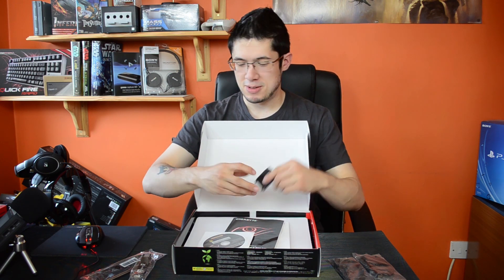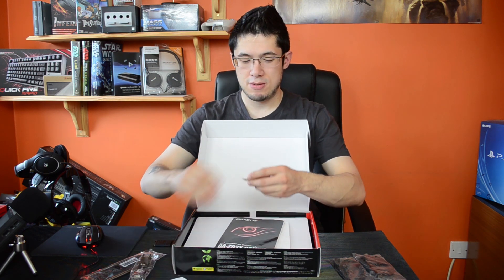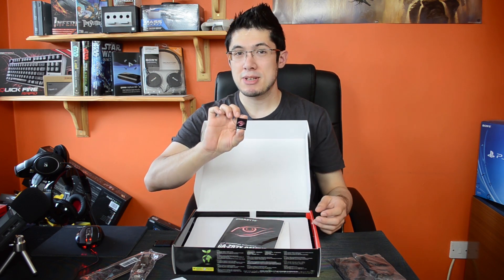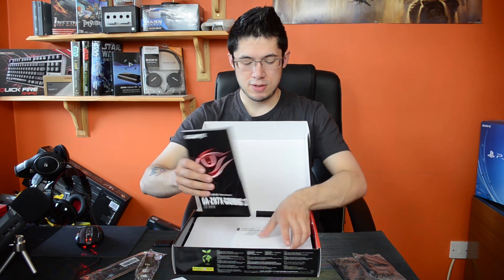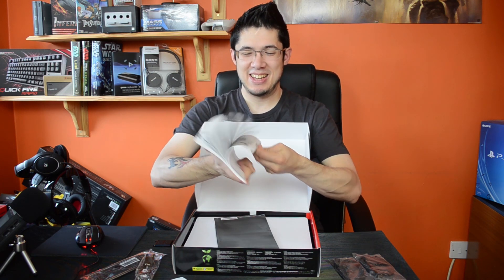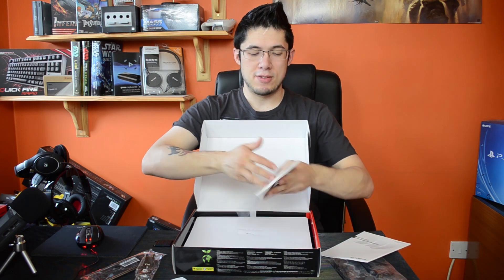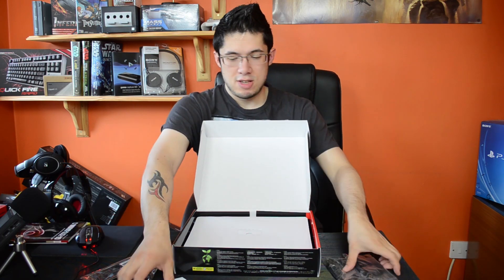That's the CPU socket cover. We've got the standard driver's disc, stuff you're never going to look at, a G1 gaming sticker, and of course your multi-lingual installation guide and your normal user's manual right here.